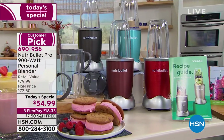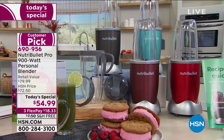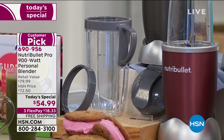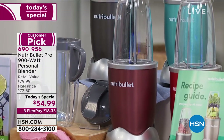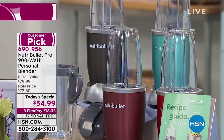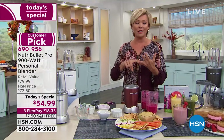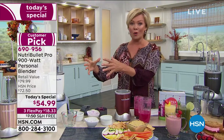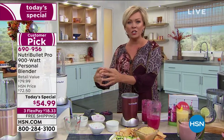You feel better, you have more energy, you digest things easier when you can really incorporate all the vitamins, nutrients, and minerals of your fresh fruits and vegetables. I have a juicer at home — it was a great brand, I had it for years, but I used to throw away so much fiber. That whole back container I would just dump out, and I didn't realize at the time that's all full of vitamins and nutrients.